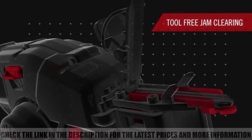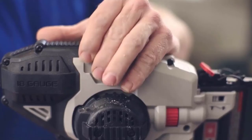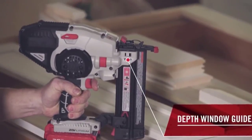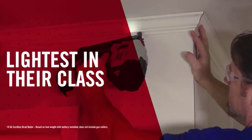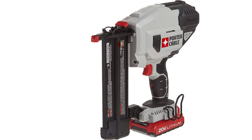There is no contact or bump fire mode. The BN200C can drive brad nails ranging from 5/8 inch to 2 inches in length, so you can be sure that it's suitable for any kind of project which will require you to use those sizes of nails.